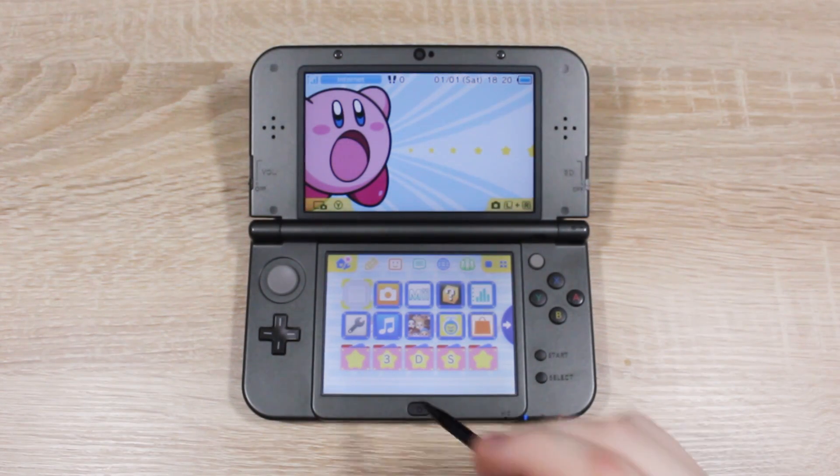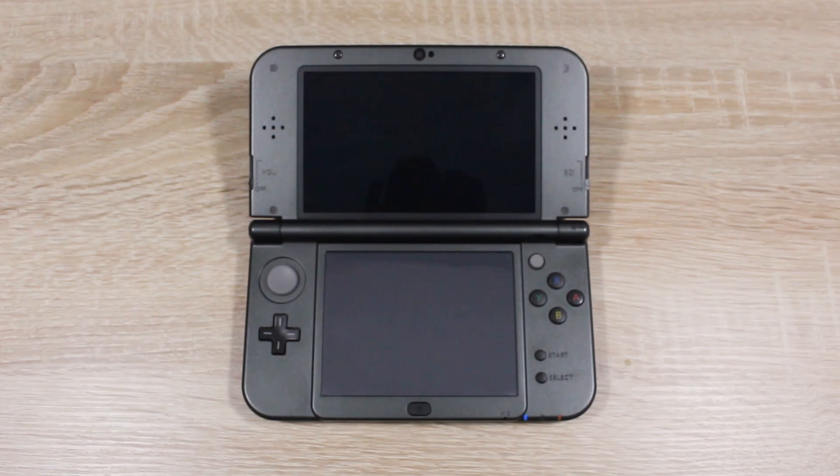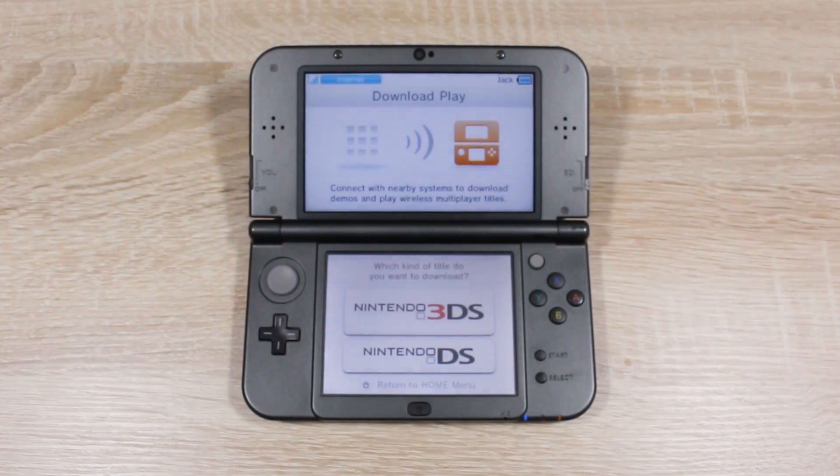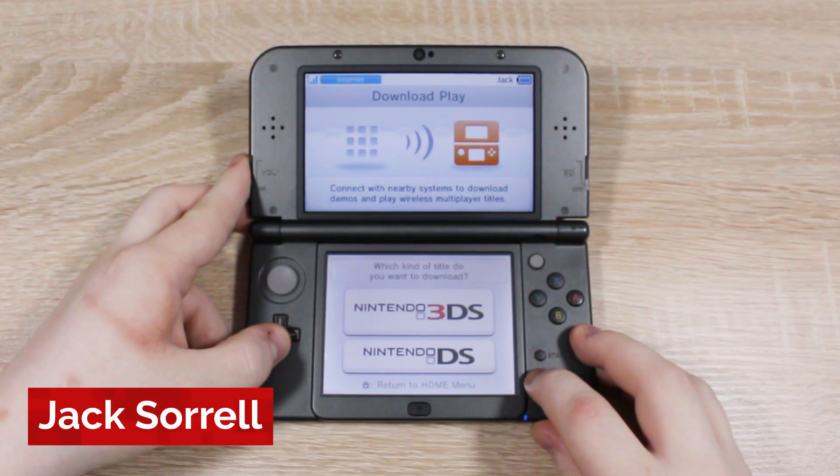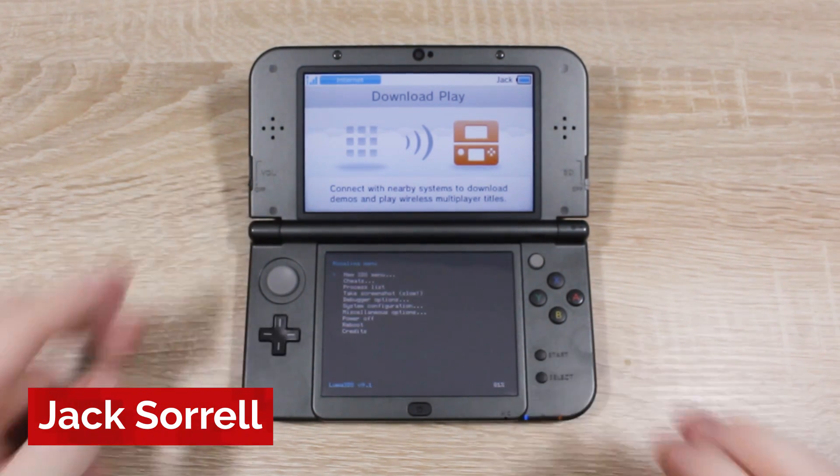Once it's restarted, go ahead and open Download Play. Once you're in Download Play, press and hold L, Down, and Select to enter the Rosalina menu.